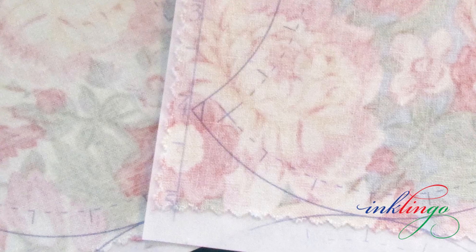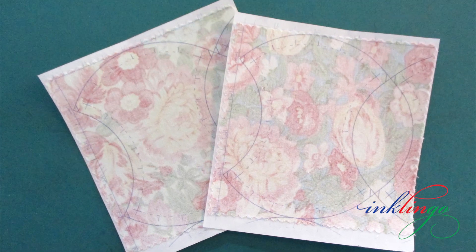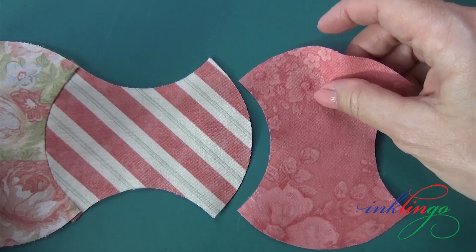Hello everyone, I'm Linda Franz and I've printed some of the new Inkling Go Applecore shapes on fabric so I can show you how I sew these gentle curves by hand. You can also sew them by machine, of course. We've come a long way since acrylic templates. I used a charm pack of five by five inch swatches. I'm going to sew this little seam to join another Applecore to the row.